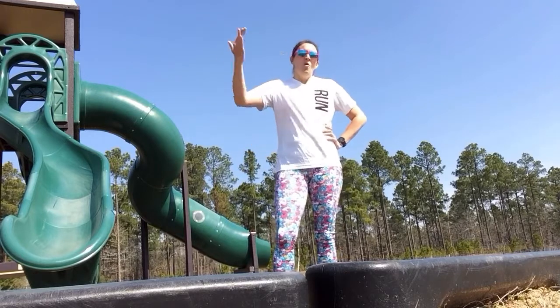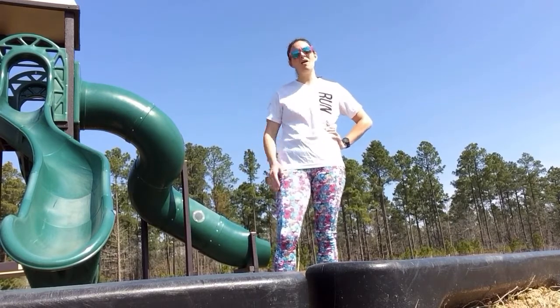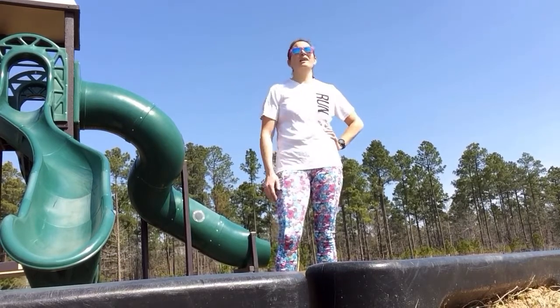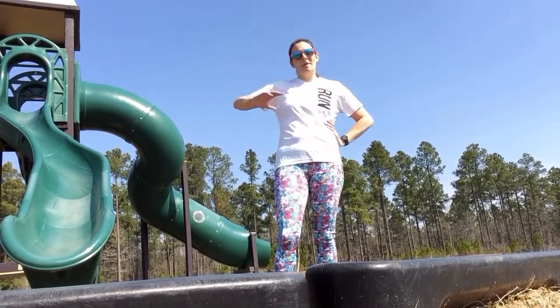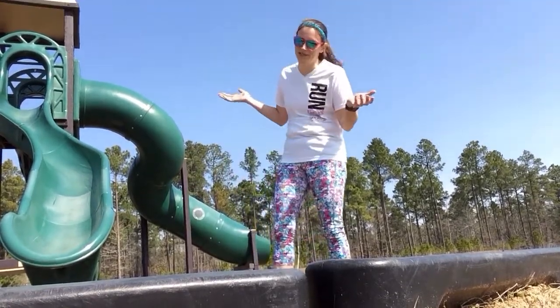I hope y'all enjoyed our little playground workout video! Do it as many times as you like. We like to run to a playground, do a little workout, and then run back — or even bike to the playground, do a little workout, and bike back. It's not just fun for me, but of course the kids too!